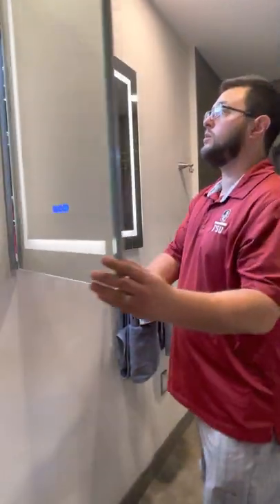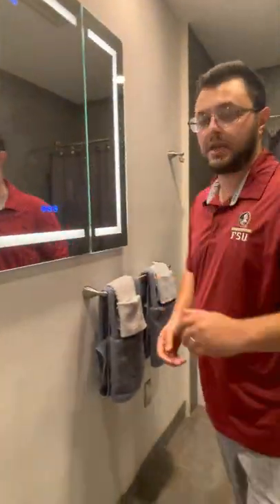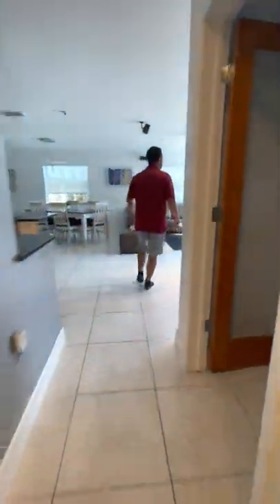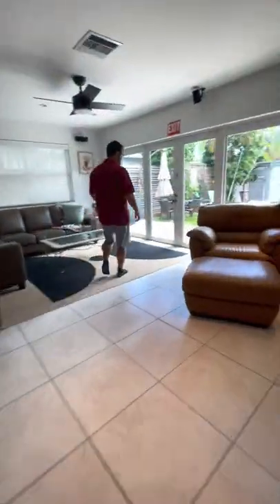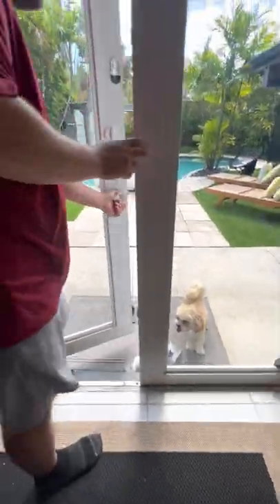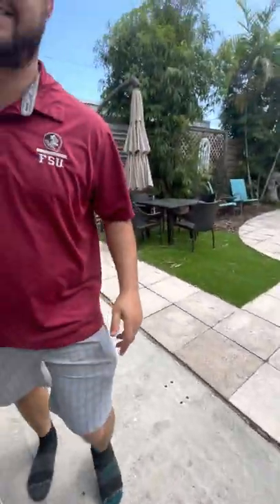You also have a magnifying mirror inside. Let's go outside and check out some pool features and the gate. This is our dog, Archie. He doesn't come with the listing, but you can come visit if you'd like.